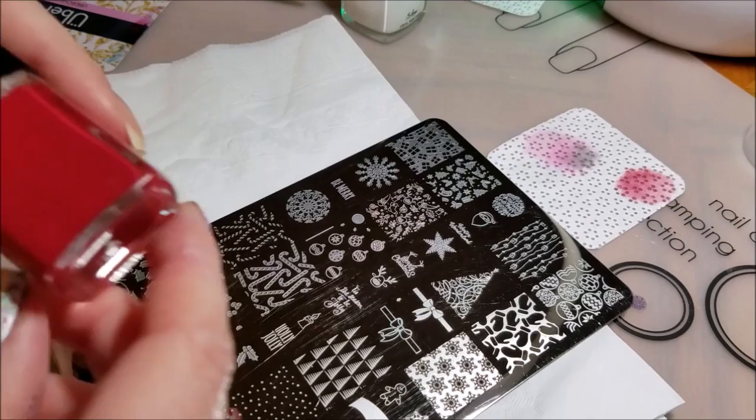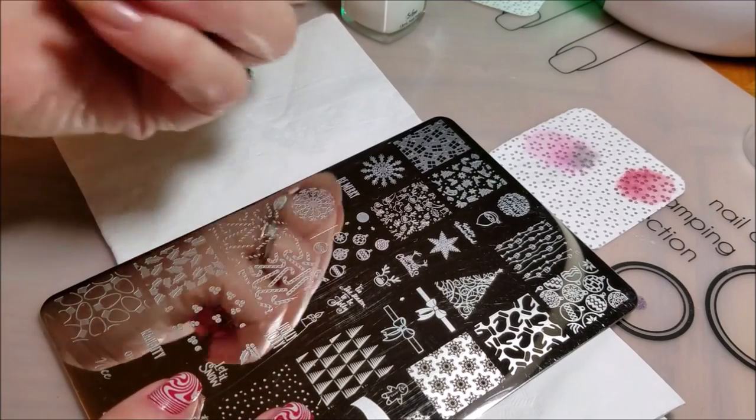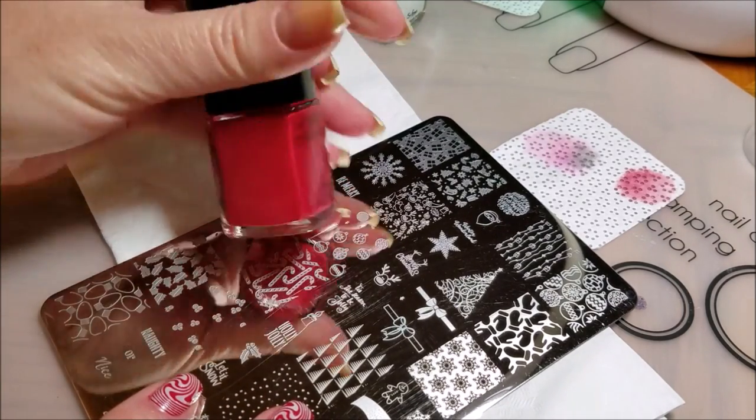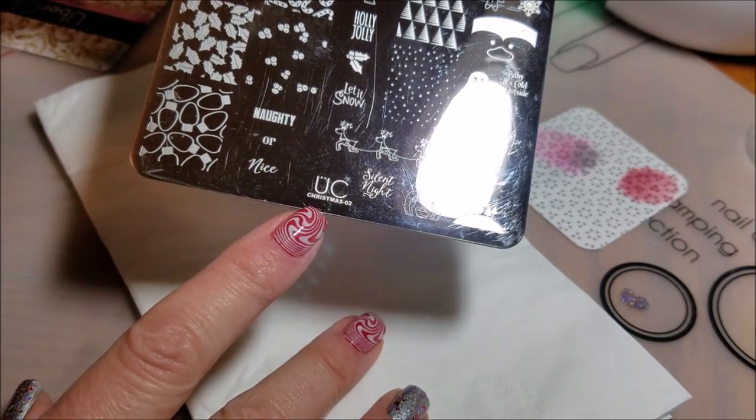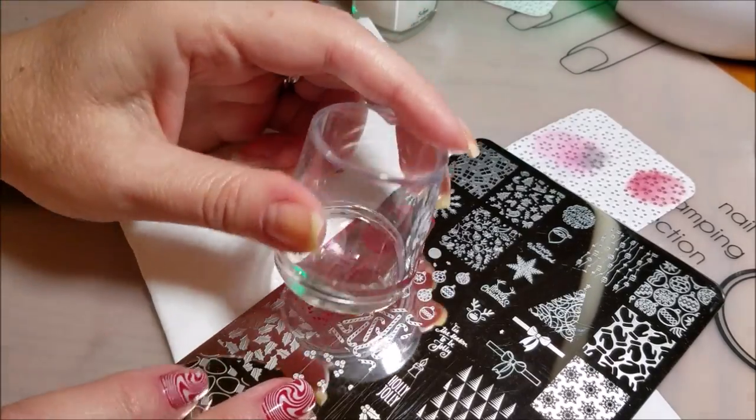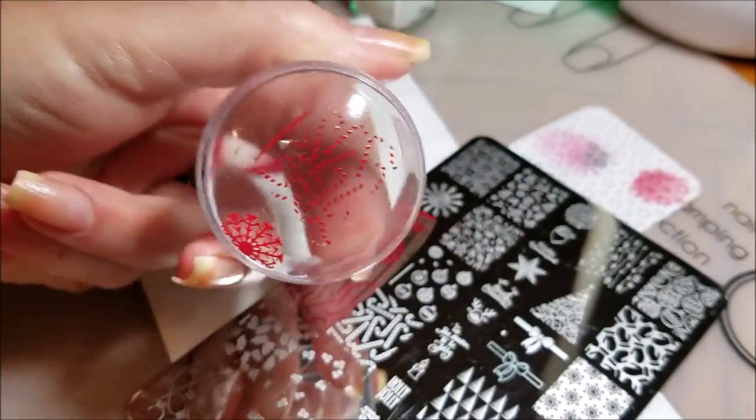First I'm going to stamp the base of the candy canes with Messy Mansion Ready or Not. This is Uber Chic Beauty Christmas 02. I do a gentle scrape just to make sure I get a nice clean image.